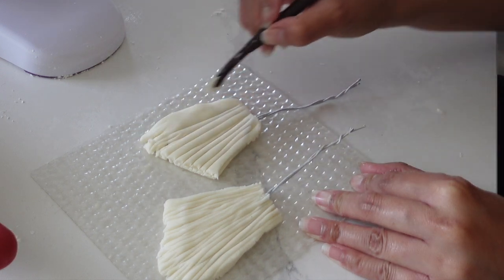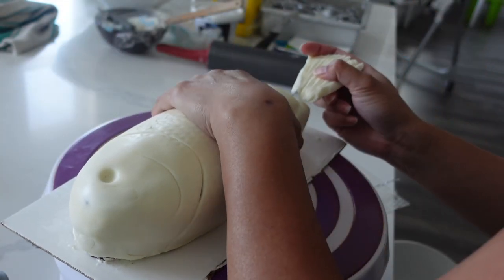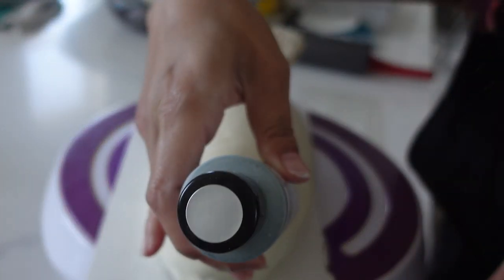Now I'm going to create all of that definition in the tail. When I look at a rainbow trout tail, it's very much like this — it's all fanned, but it's also quite perfect at the same time.